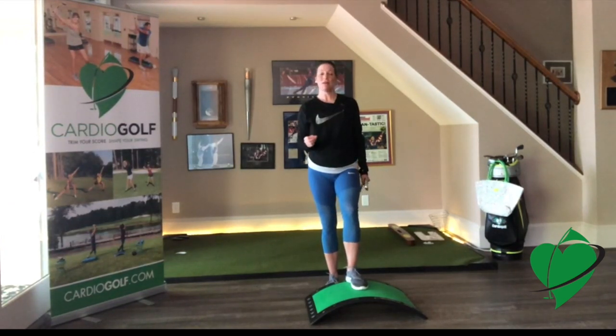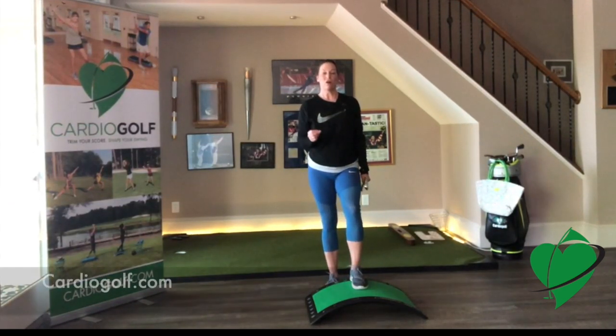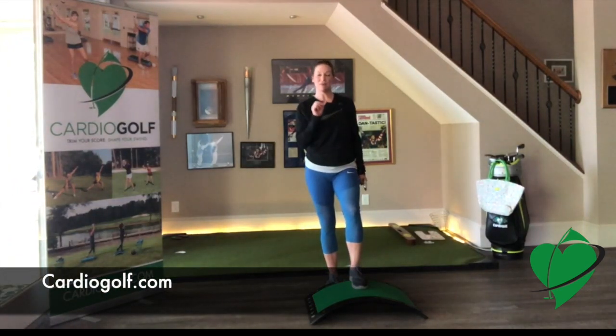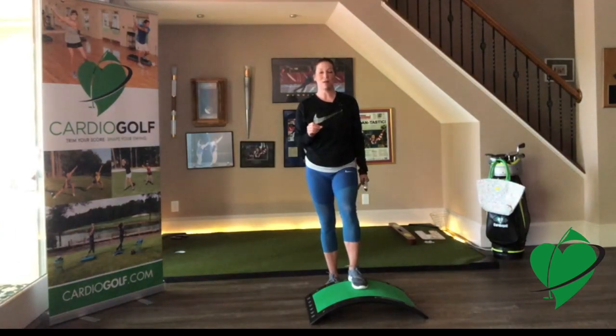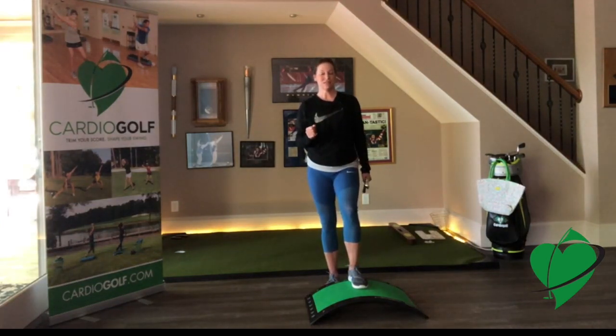If you're not sure how to play an uphill or downhill lie, go to cardiogolf.com and just type in the search bar 'uphill' or 'downhill lie,' and a bunch of video tips will come up to show you how to play those different shots.